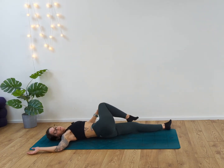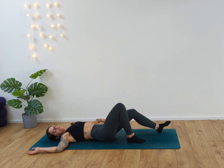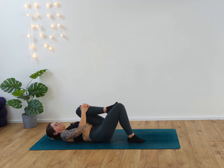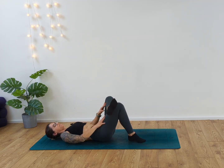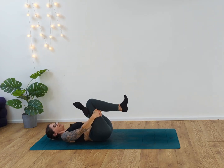Slowly unravel, bringing that foot round to the floor, then draw the left knee into the chest. Inhale, exhale, and then take that left foot over the right knee. From here, let's draw the right knee into the chest. Inhale and exhale.